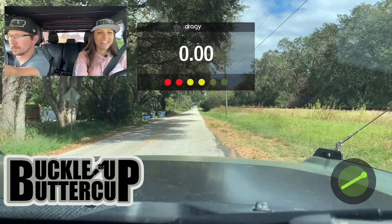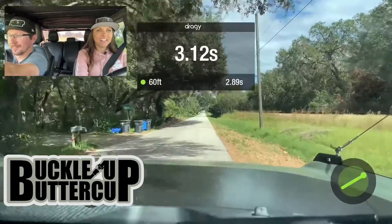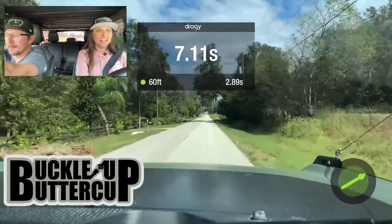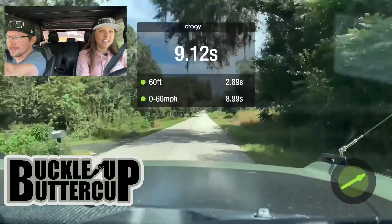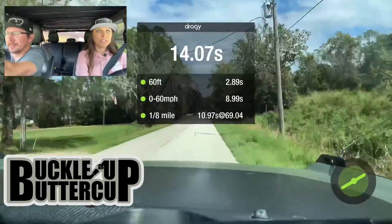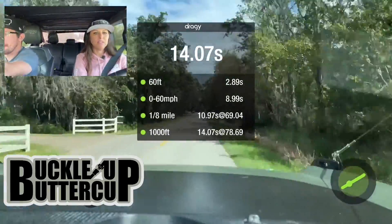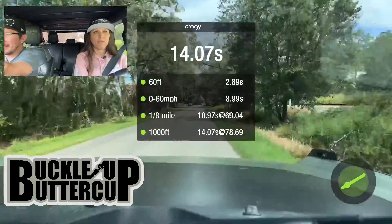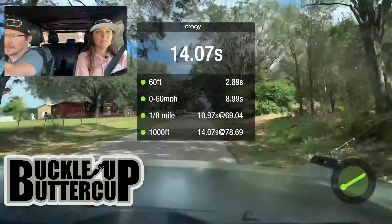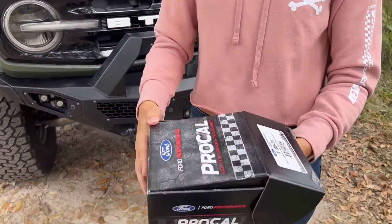The Draggy is all set up, so we're pretty much ready to go. All right, pedal to the metal — I've got an excuse to go fast. The most boost I got was 19.2 psi. We ran a 10.97 in the eighth mile with a 2.89 60-foot. Those are our stock baseline numbers.